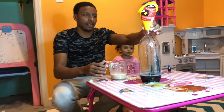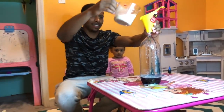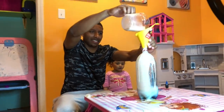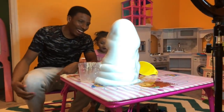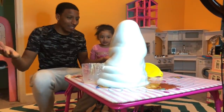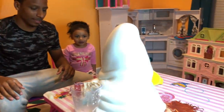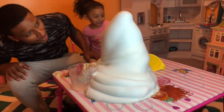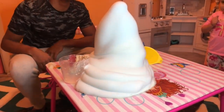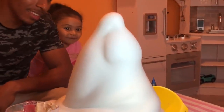You ready? Back up, Ally, okay, back up. Wow! Look — where'd the bottle go? You can see that it's really hot, you can see the fumes coming off of it, so don't touch it while it's hot. Wow, that's big! That's cool!